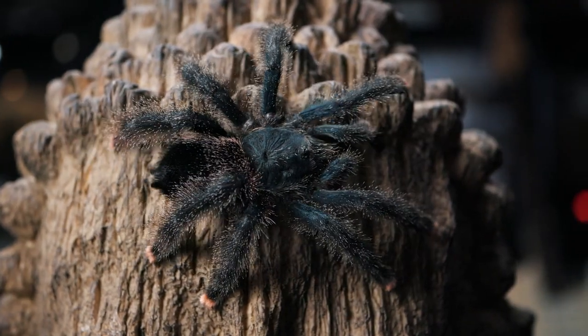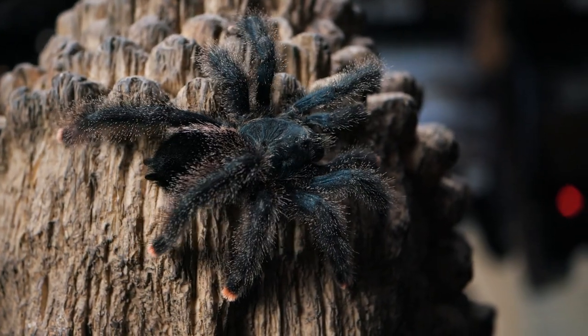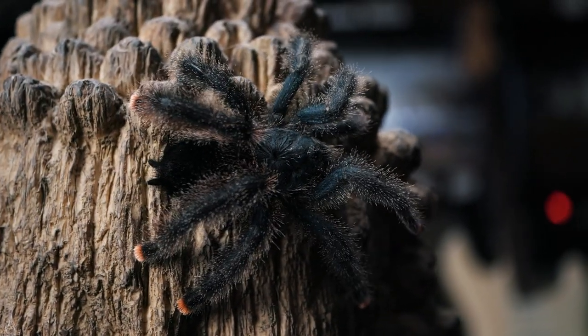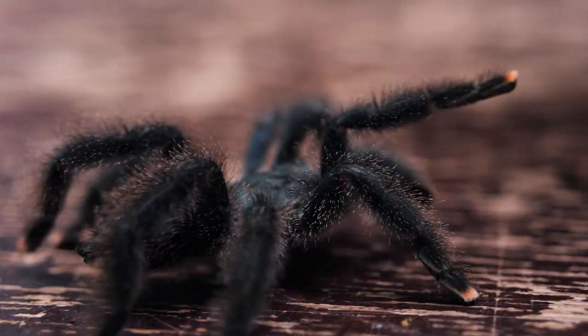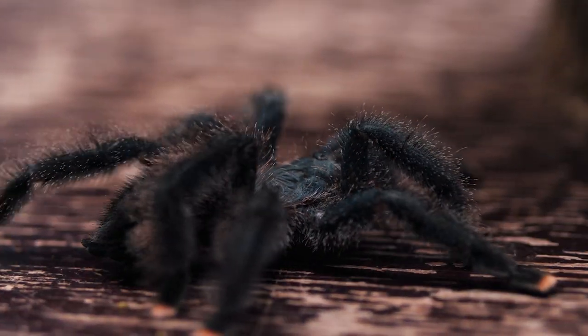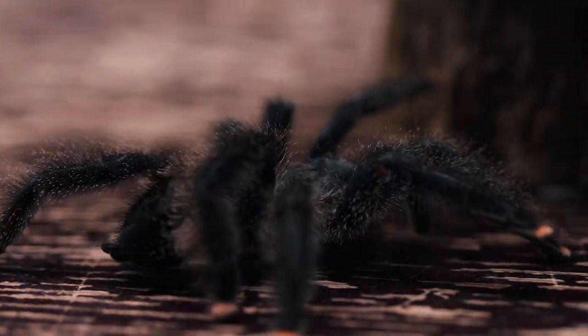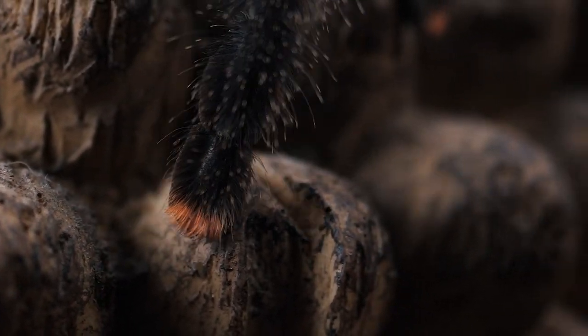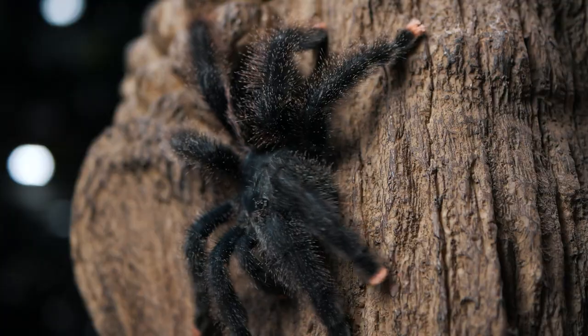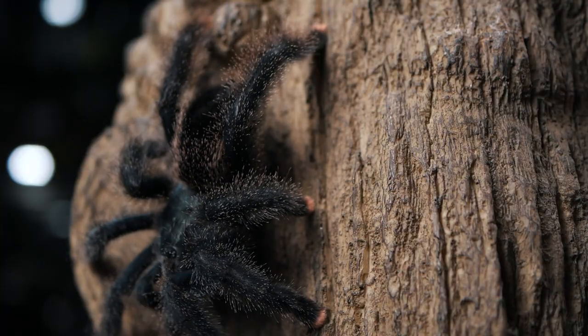There's been a lot of issues over the years with people debating on exactly how to take care of them. For a long time, the humidity level inside the enclosure was the main focus, but we've learned over time that cross ventilation is much more important than the humidity. In fact, stagnant air is thought to be the main cause of sudden avic death syndrome, so it is important to house them in an enclosure that has good cross ventilation.